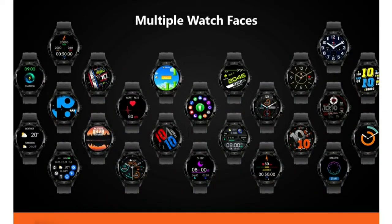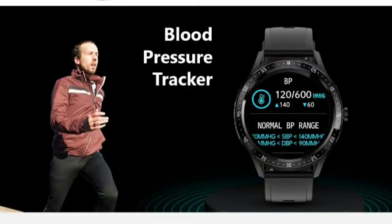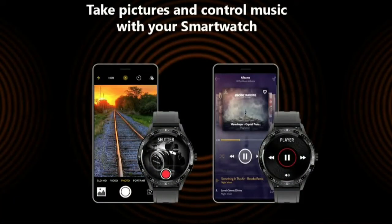We have a lot of customizable watch faces and a lot of sensors — including blood pressure sensors, sleep monitoring sensors, and SpO2 sensors. We also have camera and music controls.